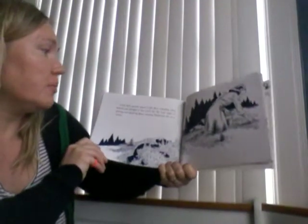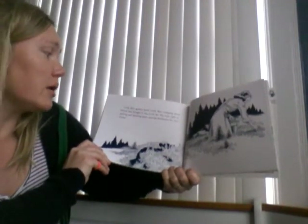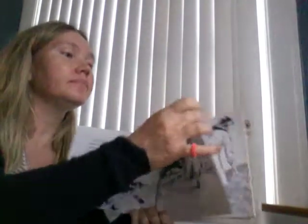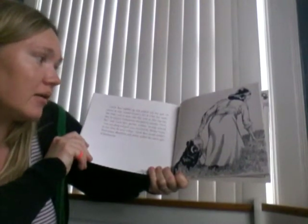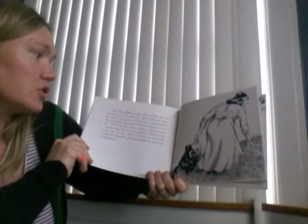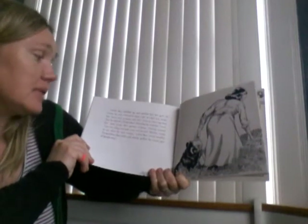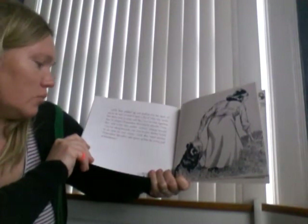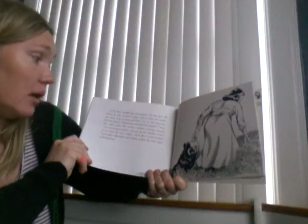Little Sal's mother heard Little Bear tramping along behind and thought it was Little Sal. She kept right on picking and thinking about canning blueberries for next winter. Little Bear padded up and peeked into her pail. He only wanted to taste a few of what was inside, but there were so many and they were so close together that he tasted a tremendous mouthful by mistake. "Now, Sal," said Little Sal's mother without turning around, "you run along and pick your own berries. Mother wants to can these for next winter." Little Bear tasted another tremendous mouthful and almost spilled the entire pail of blueberries.